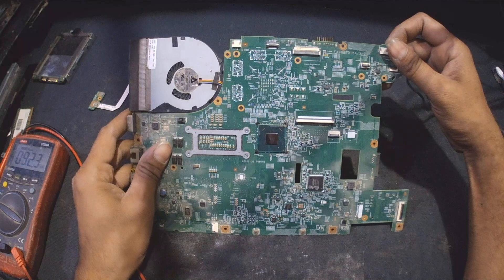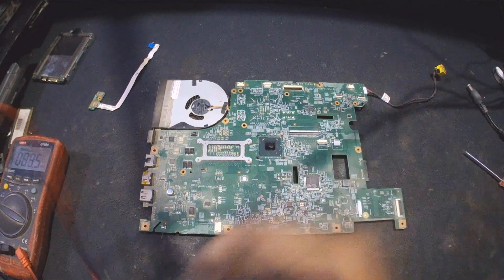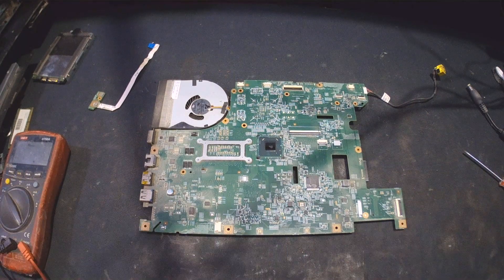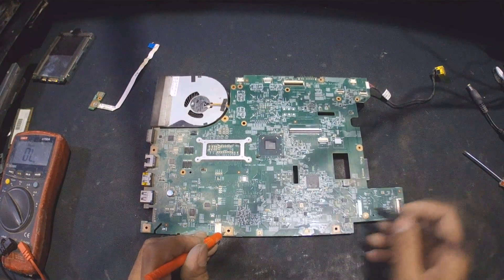I'm going to remove this cover and check for short. I'm just putting the multimeter on beep mode, and here I'm checking for short now.